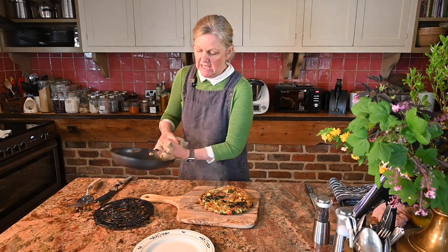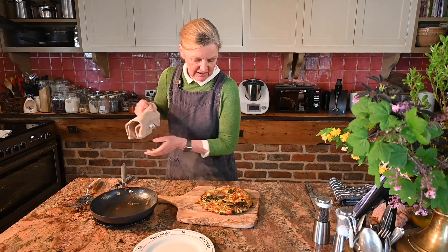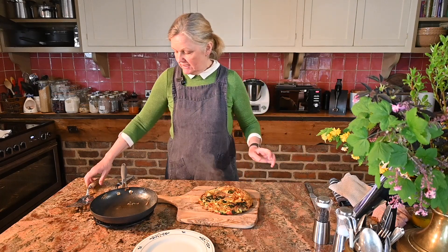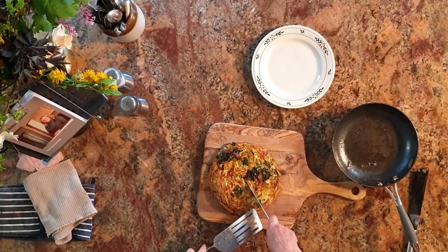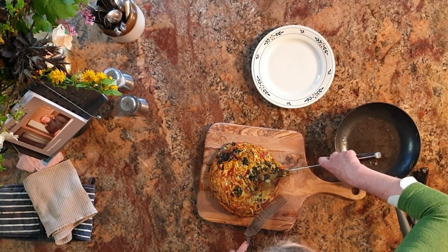There we have our leek, wild garlic, red pepper and red onion frittata. I'm just going to get a knife and take a slice out of that so you can have a look — it should be cooked all the way through.